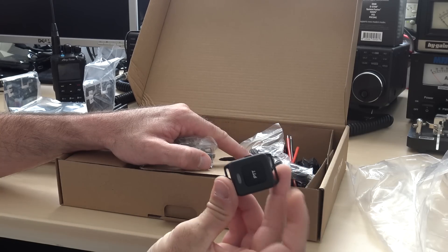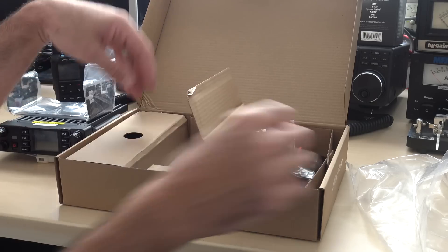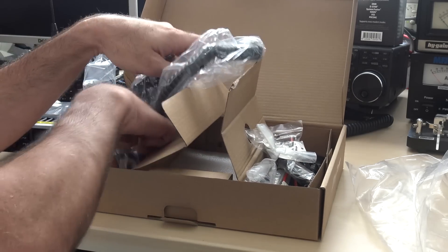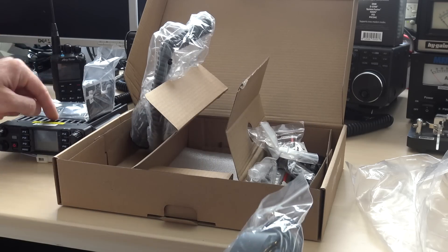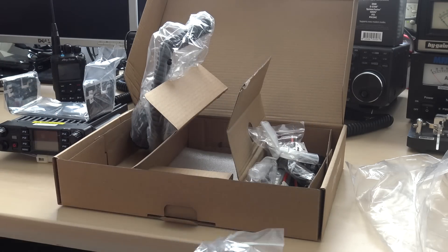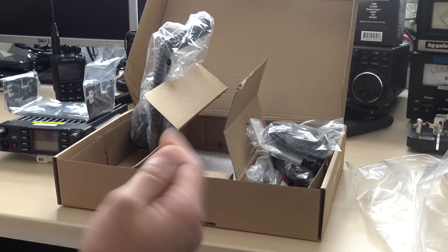Here is your little Bluetooth PTT — it's got a battery, you're going to charge that. There's also a USB, probably for programming, and your microphone. That SMA connector is your external GPS — an external antenna that's going to mount on the radio itself. That'll give you a better GPS signal for your DMR ID or location and your APRS functionality, which we'll get into in a separate video.